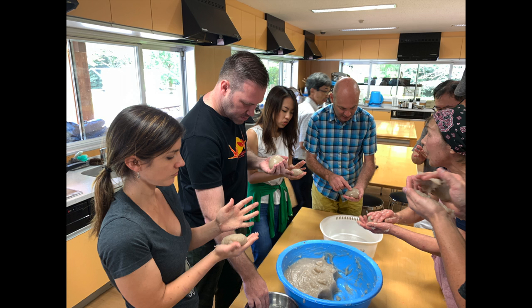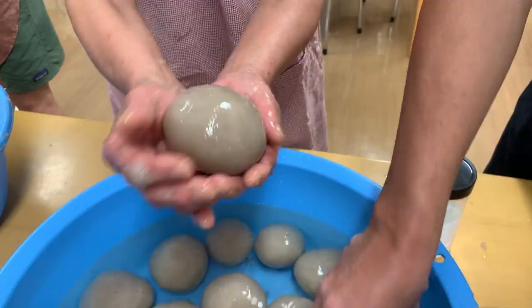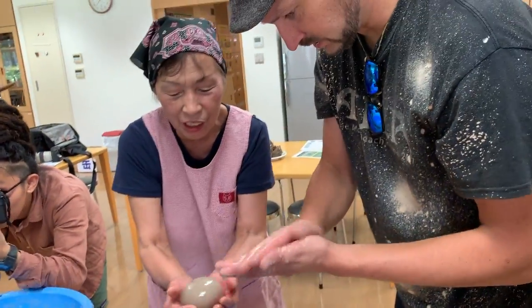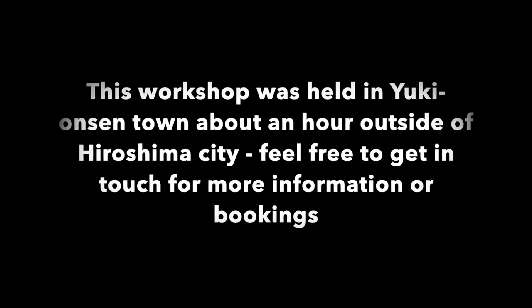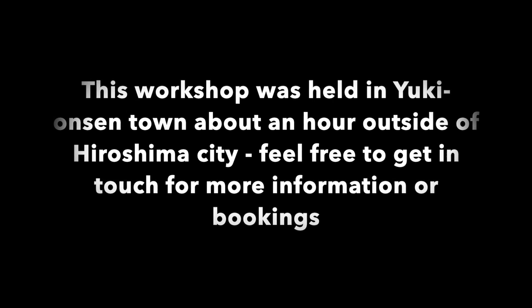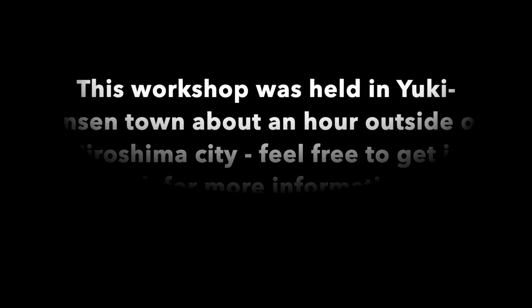Another good aspect of konnyaku making is how sustainable it is — it comes from nature and goes back to nature without any ill effect on people or the environment. This workshop was held in the town of Yuki Onsen, about an hour outside of Hiroshima. Please feel free to get in touch for more information or bookings.